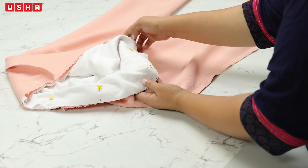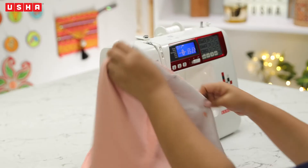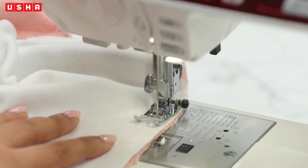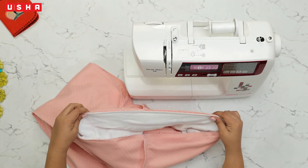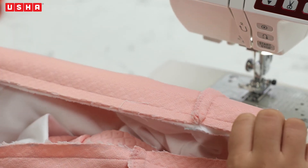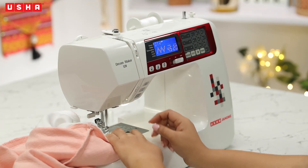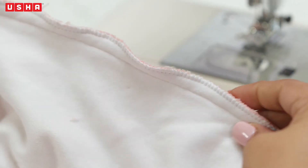We now have to stitch the pinned section. Begin sewing and go all the way across the belt, removing the pins as you sew. Examine your stitches and you'll notice the frayed edges — we'll give it a neater finish with zigzag stitches. Go all the way across. Doesn't it look much better now?